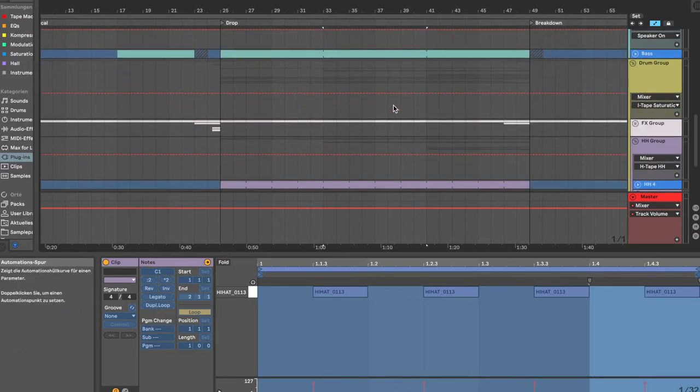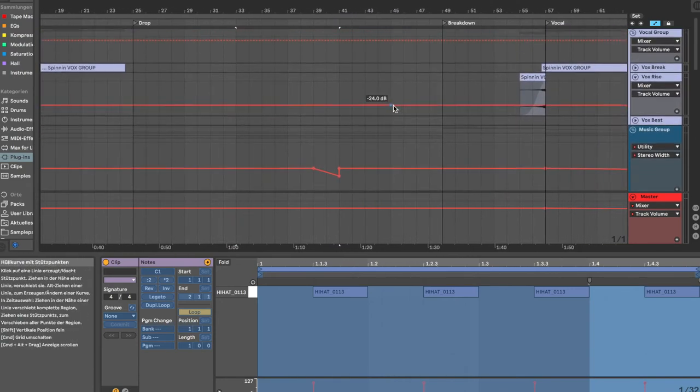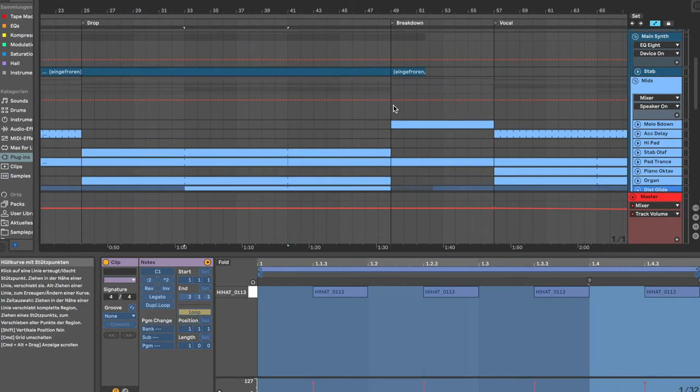There doesn't need to be much happening, because it all works together. But when there's nothing happening for 33 bars, it's not really exciting. So you just bring in a hi-hat and an off hi-hat — that already brings more groove and more excitement. At this time, I also bring in this distorted glide sound, which really blows up at 41 bars.